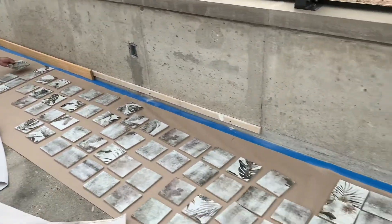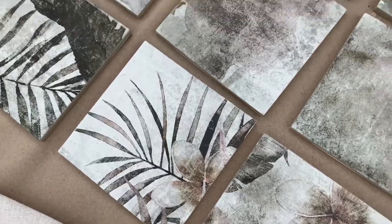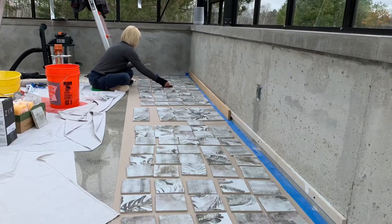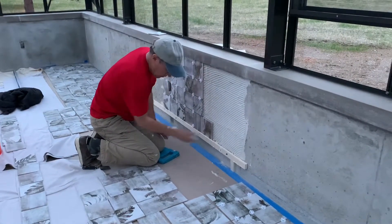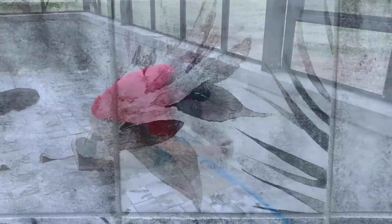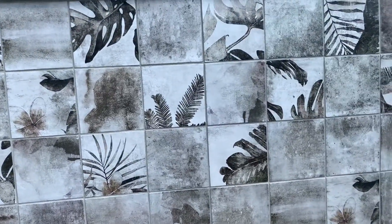We went back to one of the very first tiles that we saw and had kind of forgotten about. When we brought a large sample board home, we knew it was the one. We took some time to lay it all out how we wanted before installing. My husband has done plenty of tile work in his time, so he was able to get the tile up pretty quickly. The tile just seemed to say greenhouse to us with the leaves and the flowers, and we are super happy with the way it turned out.